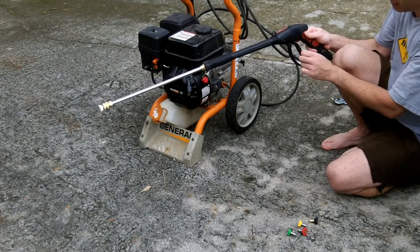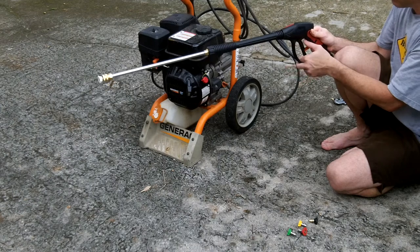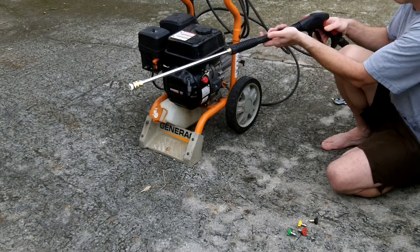This pressure washer gun does have a lock on the trigger. You just pull that piece up and it keeps you from being able to shoot it. If that happens to be up, just push it back down and you're ready to go.